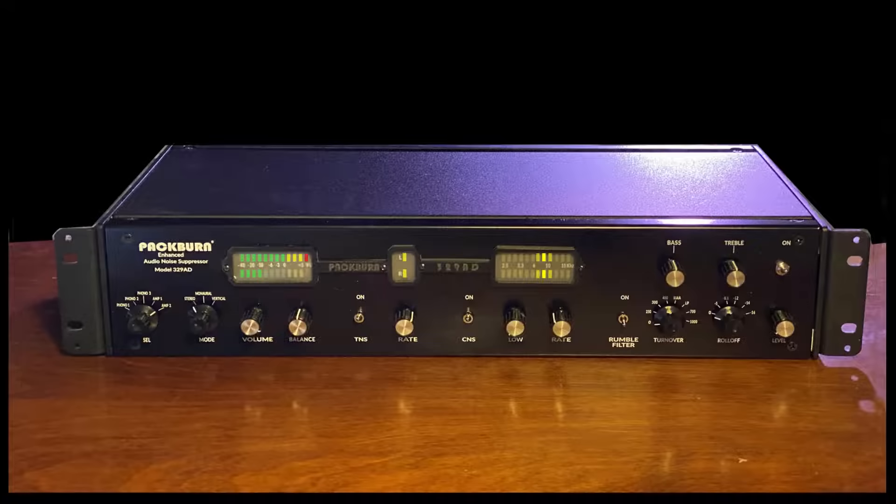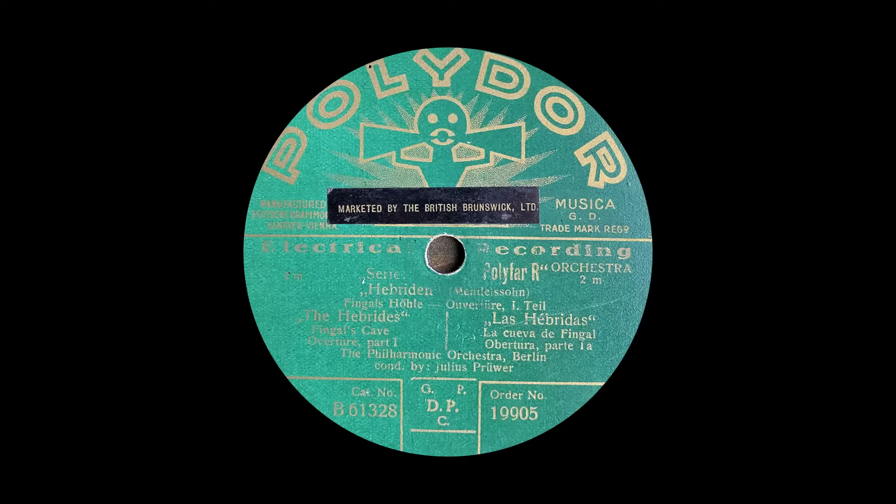Here's a demonstration. First, a noisy 78 RPM record played through the Packburn, but with the noise suppressor switched off. Then, the same record played with the noise suppressor switched on. Now listen to the difference.